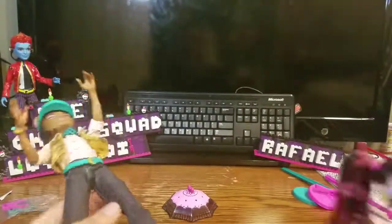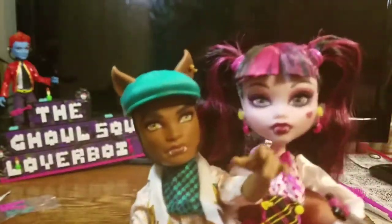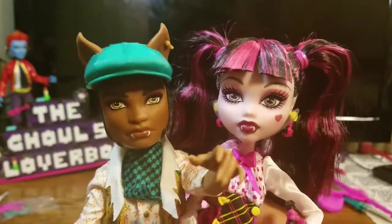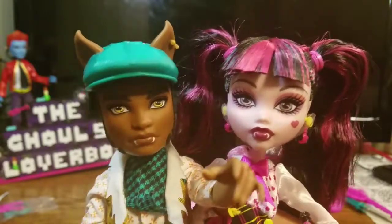So that's my little review on Clawdeen Wolf and Draculaura's two-pack. Please comment down below what you think, and don't forget to hit the subscribe and like button. Thank you — bye bye!